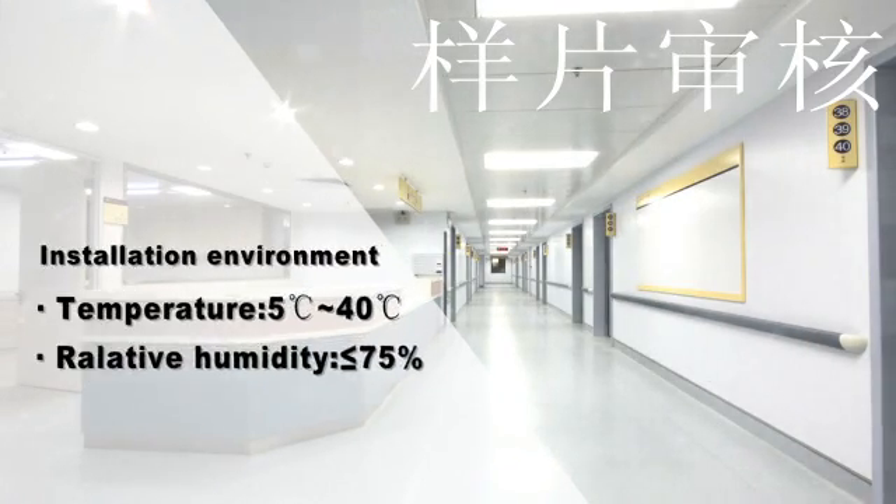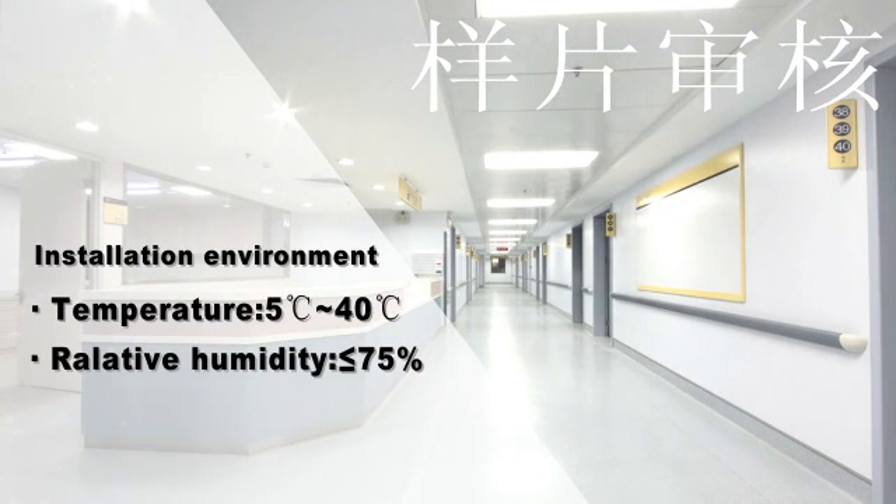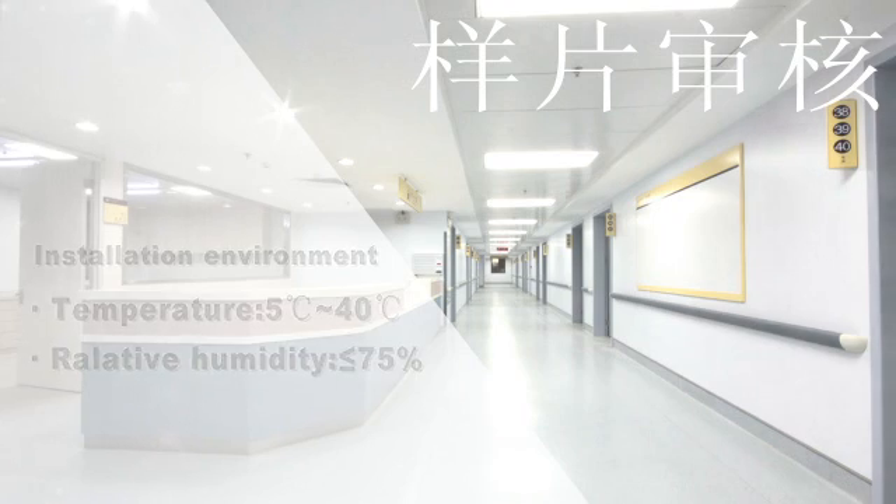Before installation, please check the installation environment first. Ensure stable work temperature and humidity. Ambient temperature should be 5°C to 40°C, and relative humidity less than or equal to 75%.